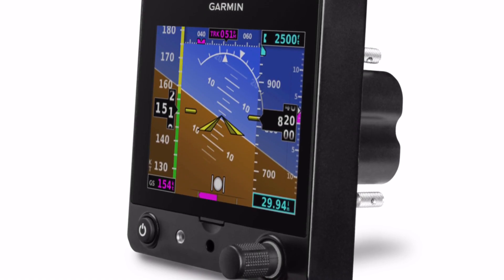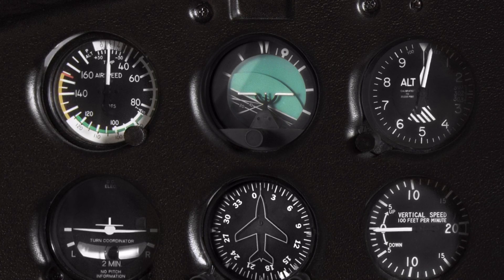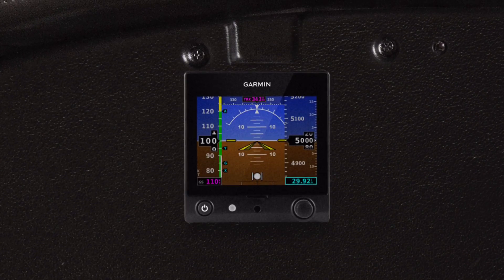The G5 can be used in three different applications for an experimental aircraft. First is modernizing a traditional six-pack panel by simply replacing the attitude indicator with the G5. It is recommended though that a magnetic compass still be used.